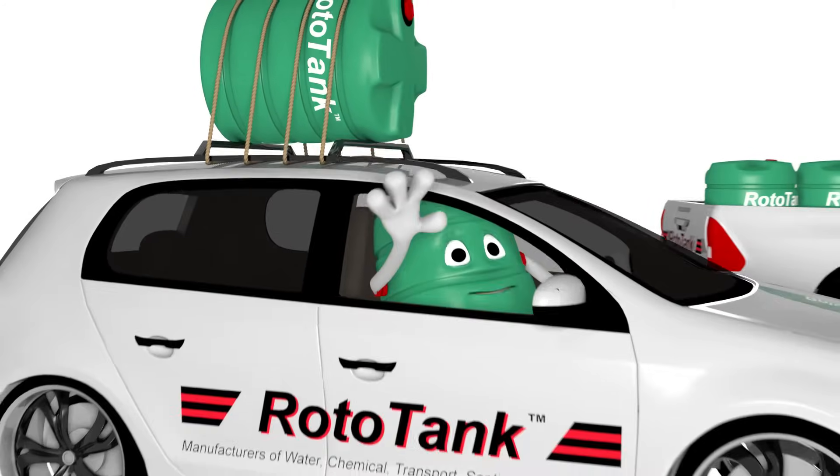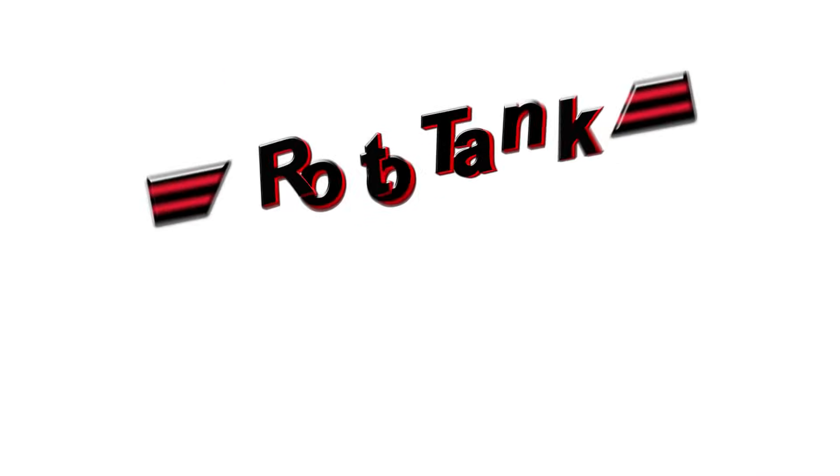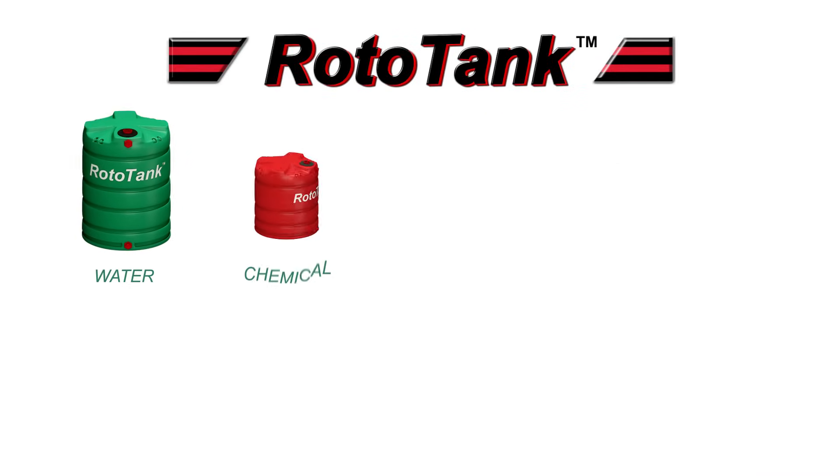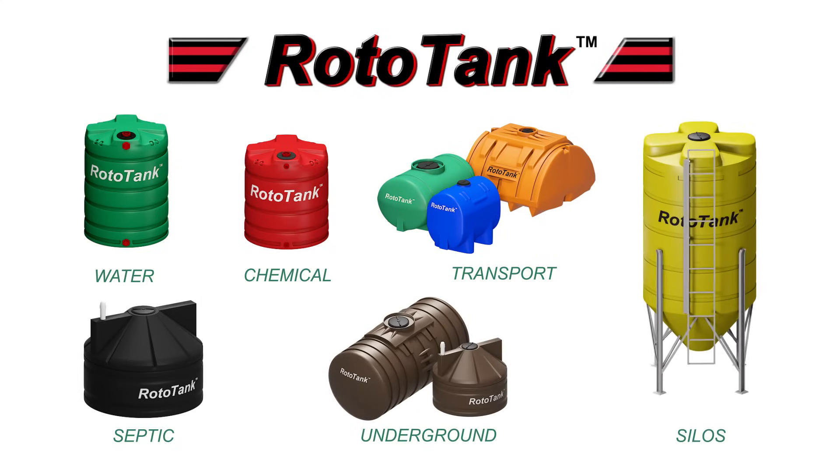Watch my other videos! See you again soon! Rototank — for all your water, chemical, transport, septic, underground and silo tanks.